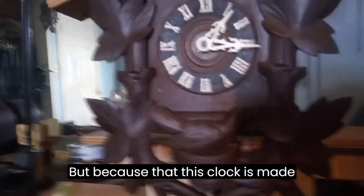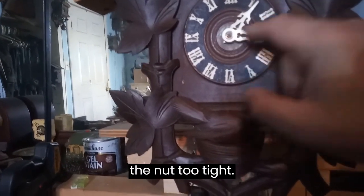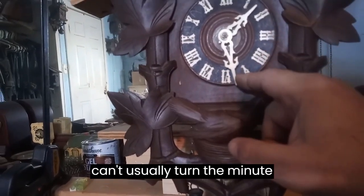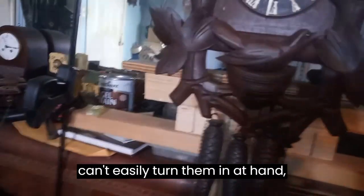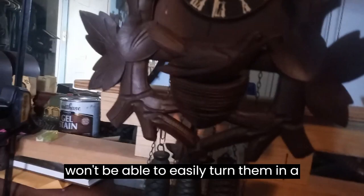Because this clock is made differently, if you tighten the nut too tight, you can't easily turn the minute hand, and the clock won't be able to advance the hands properly.